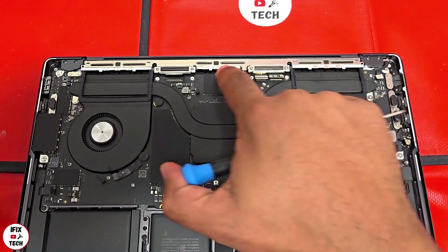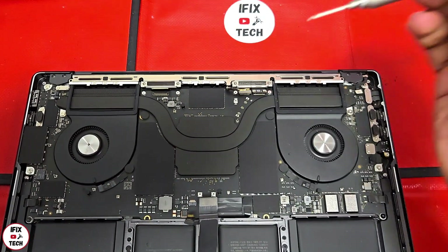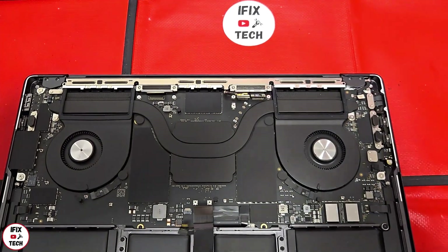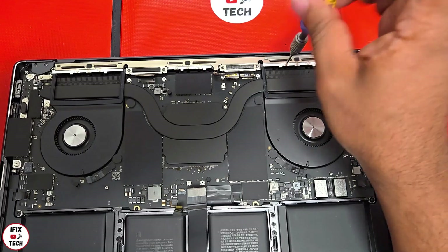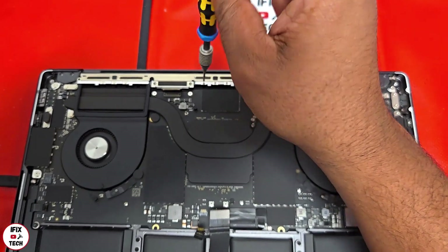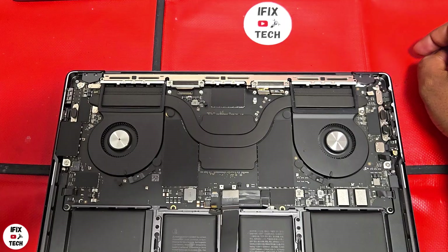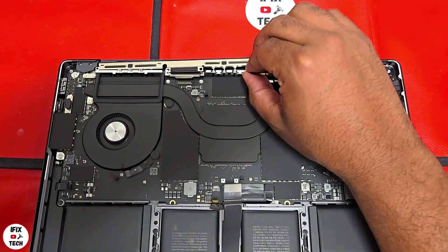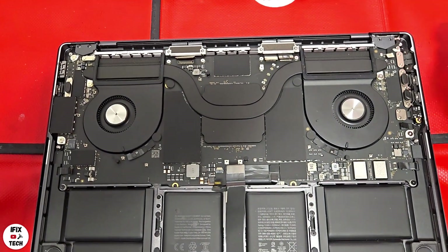We need to remove the nine small screws from the antenna — for that you need to use a P1 screwdriver. Now to remove the antenna, you can just pull it out and remove the clutch covers as well.